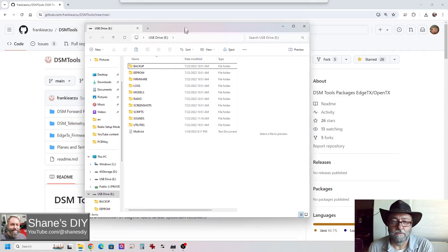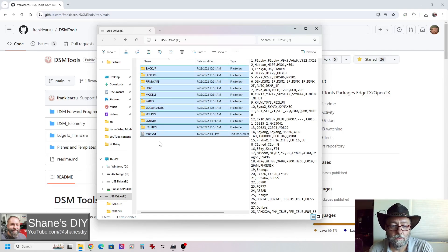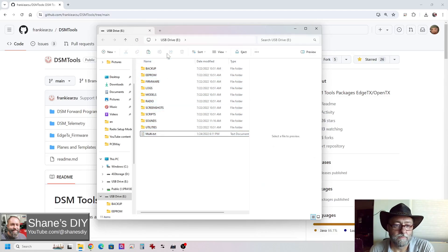As you can see here, this window popped up for me. This is my eDrive — this is what comes up when I plug my radios in. These are the files directly on my radio, but just like the last one, I'm not going to manipulate these files in this video because I already have the latest and greatest on here. I'm going to use a backup for the demonstration, so I'm going to close this window out.